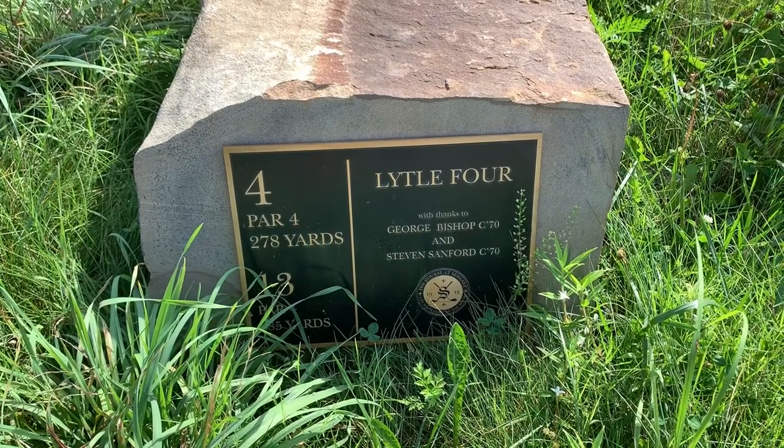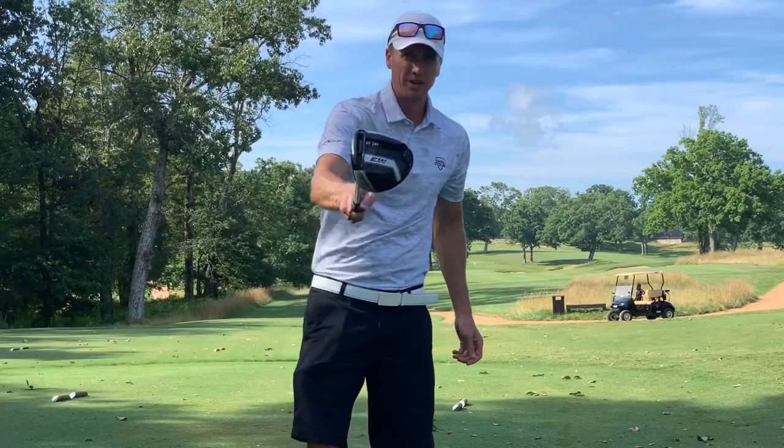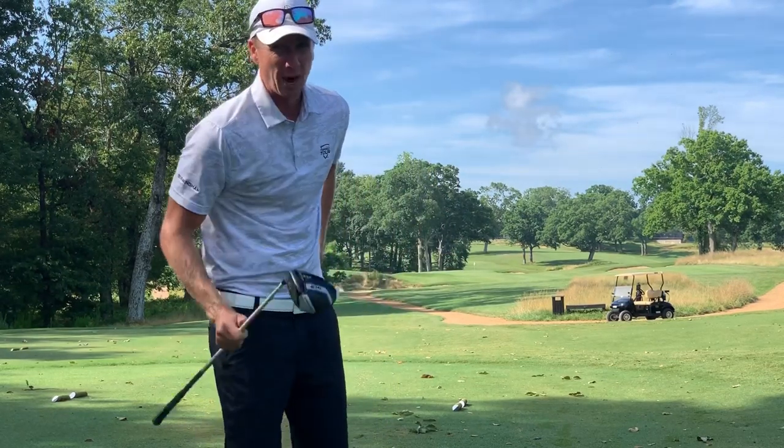Number four, par 4, 278 yards — looks like this one's drivable. I didn't come here to lay up. We are hitting driver, going to need to take a little off this. Hopefully just a little easy butter cut in there, right on the green.